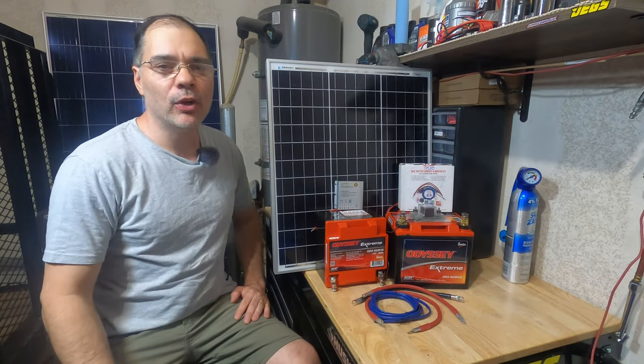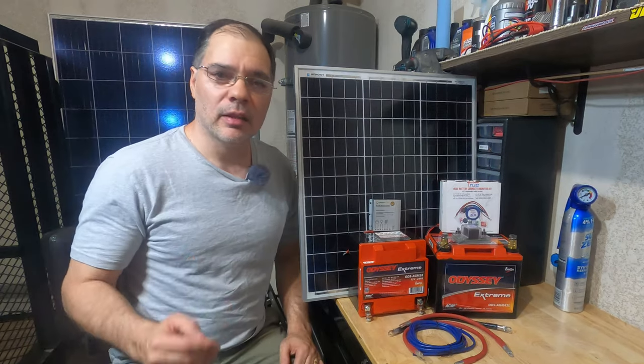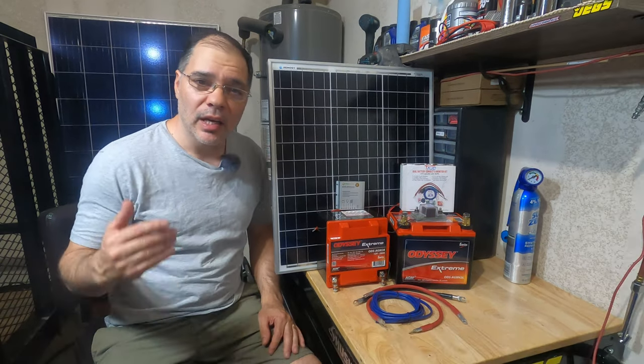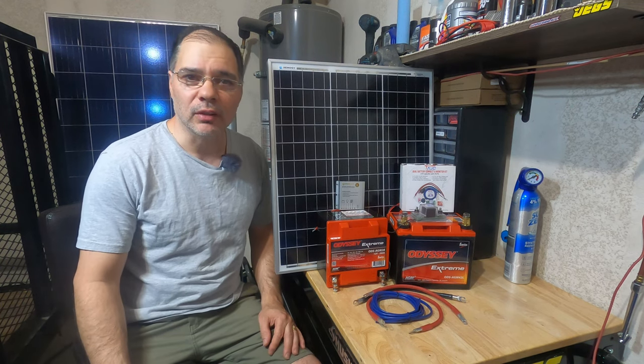Hey guys, welcome back. Today we are going to be installing a vehicle mounted solar charging system. This will reduce the load on the vehicle's charging system while keeping the batteries topped off. If the battery were to go dead because I left something on, I can always charge the battery from solar to start the vehicle.